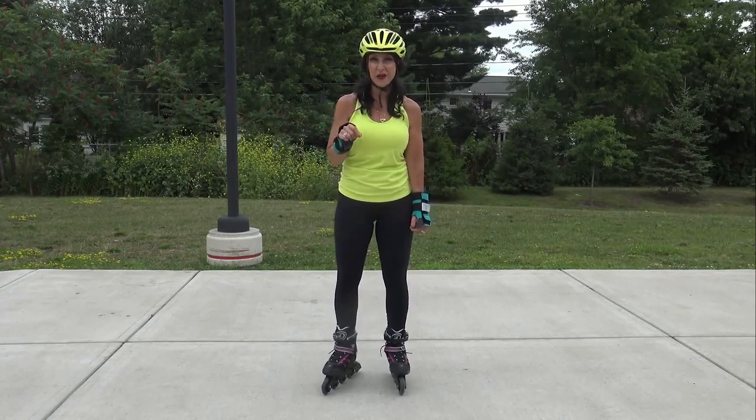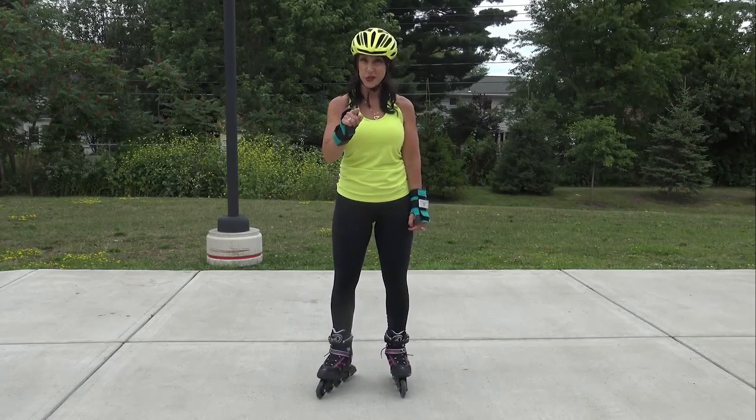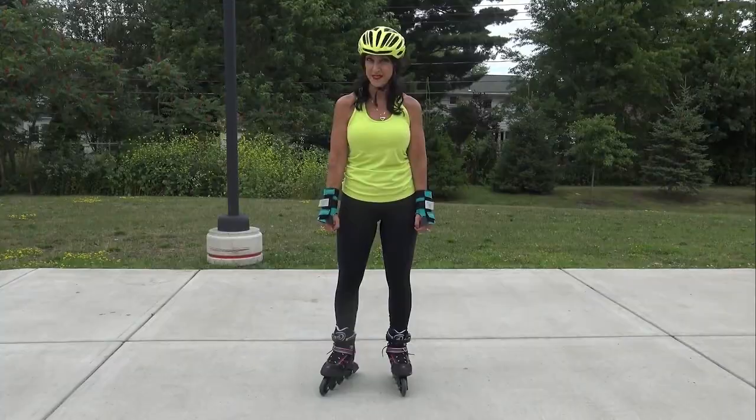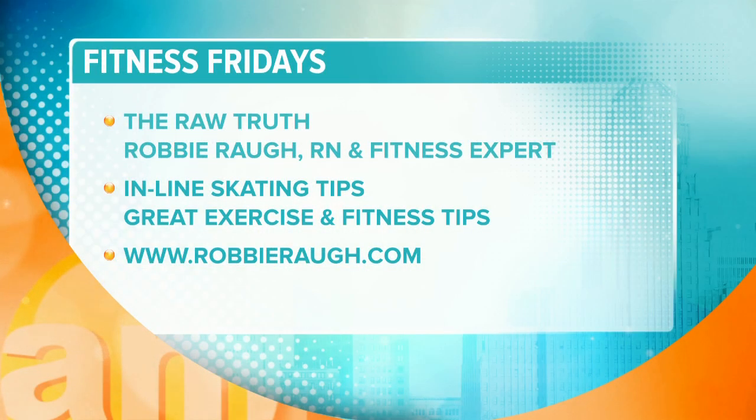I highly encourage you to check it out if you have good balance, and make sure you stay hydrated. I'm Robbie Raw, and this is The Raw Truth. That is some great tips from Robbie Raw — what a great way to get some incidental exercise.